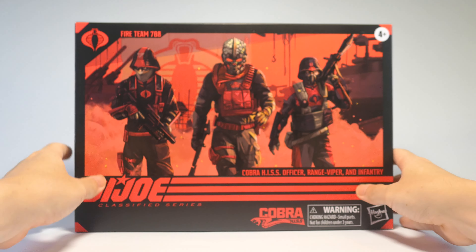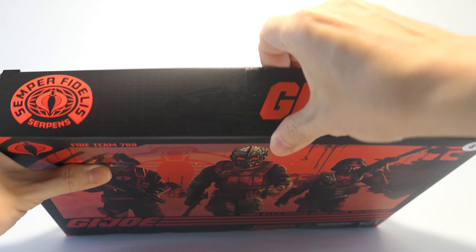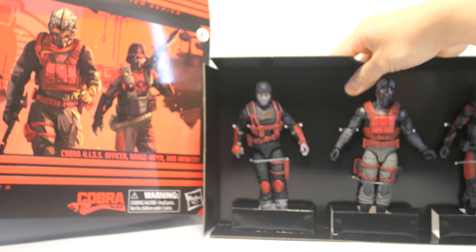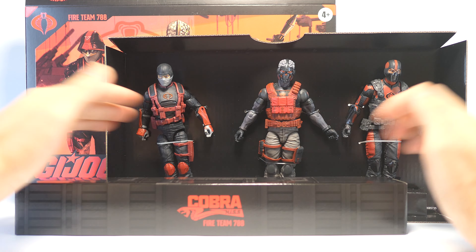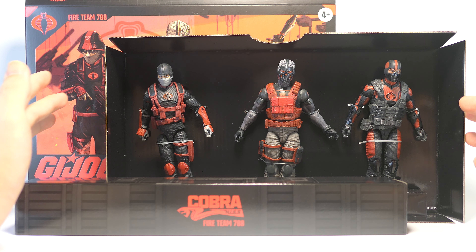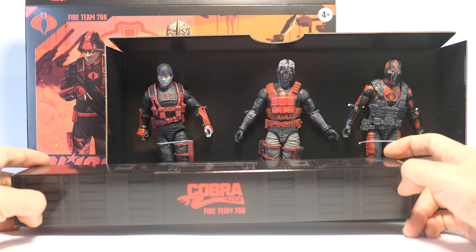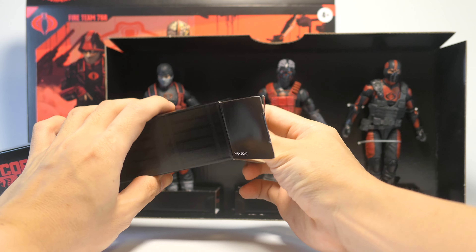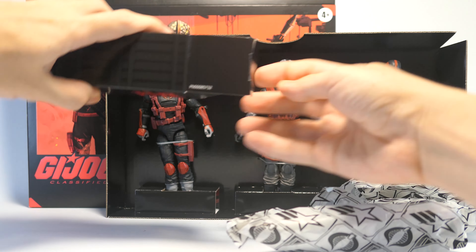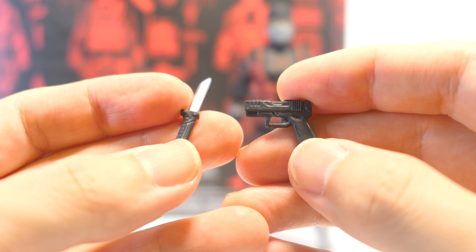Let's go ahead and get this one open. The 3 figures are held in place on a cardboard insert, which is placed inside the box on top of an ammunition box that holds all their weapons. Inside we have 3 separate bags holding the weapons and effect parts. We're first looking at the Cobra Officer's weapons.